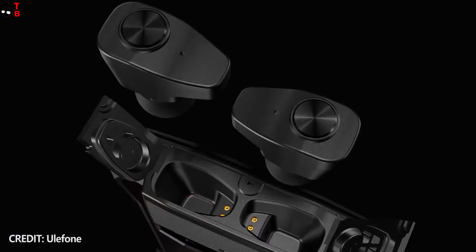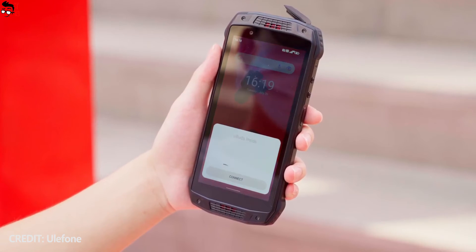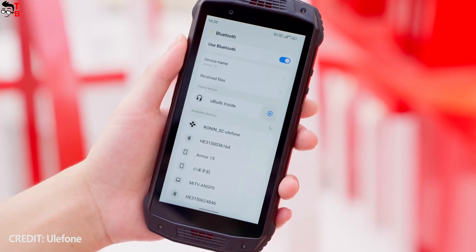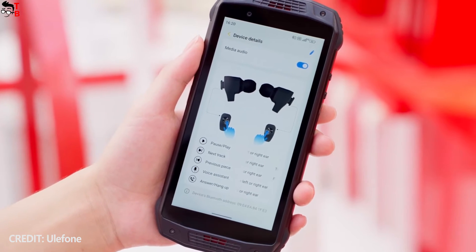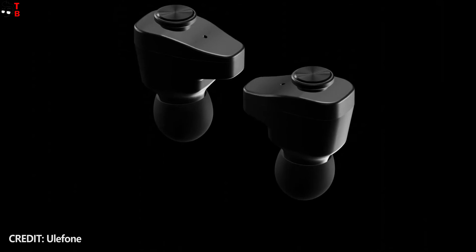Now let's talk about the wireless earbuds. When you take the earbuds out of the smartphone, a connection pop-up window appears on the screen — you just need to click on Connect. There is also an earbuds settings menu on the smartphone, where you can choose HD audio, phone calls, and media audio, as well as check the touch control functions. So far, I cannot say anything about the sound quality of the earbuds, because the smartphone hasn't gone on sale yet.